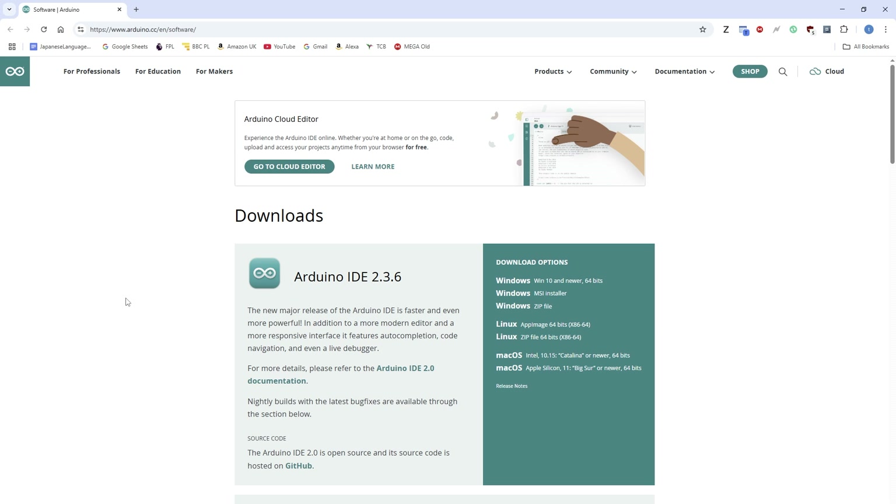Here I am on the PC. I'm going to go to this URL to get the software. Here I've brought up the page to download the Arduino Integrated Development Environment — the IDE. There are several offerings: Windows versions, Linux versions, and macOS. I'll be doing the testing on Windows, so I'll download and run it and cut to that in a minute.